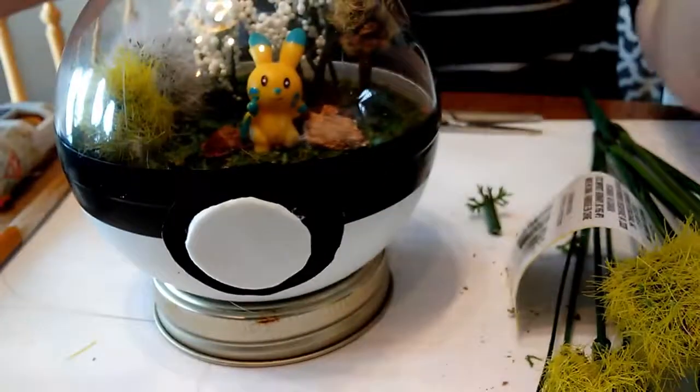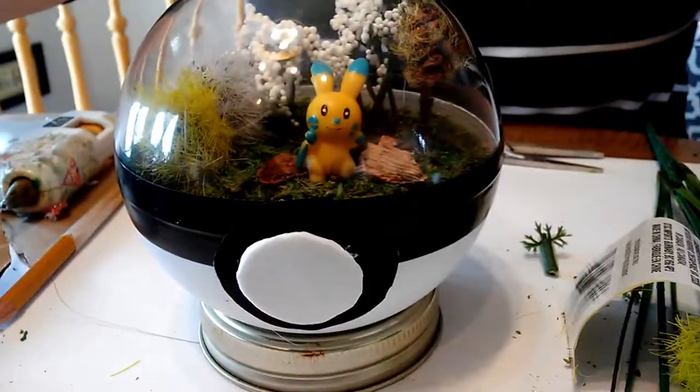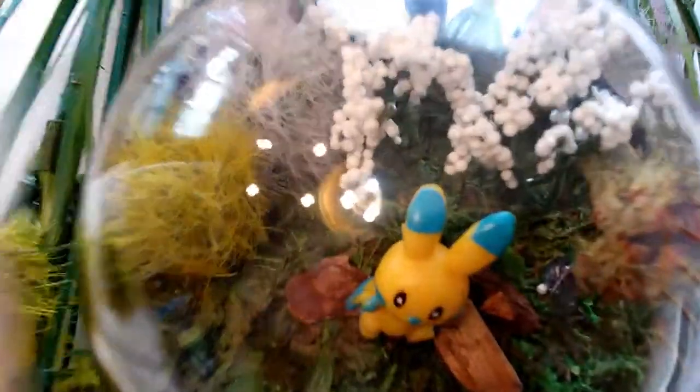It is our finished cute little Pokemon terrarium. Thanks for stopping by. If you haven't been here before, please like and subscribe down below, and check out our other videos up in the corner. We'll see you next time. Bye!